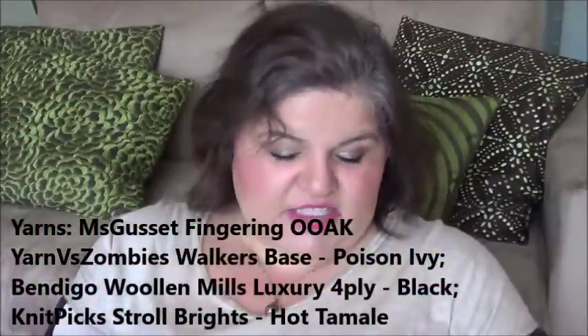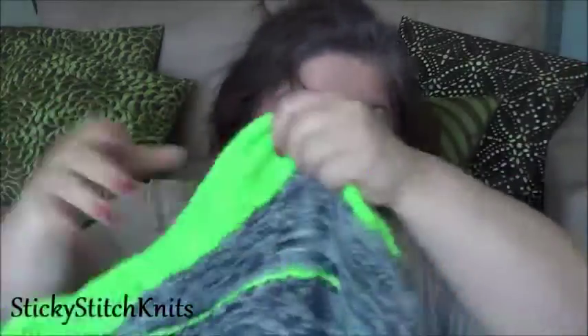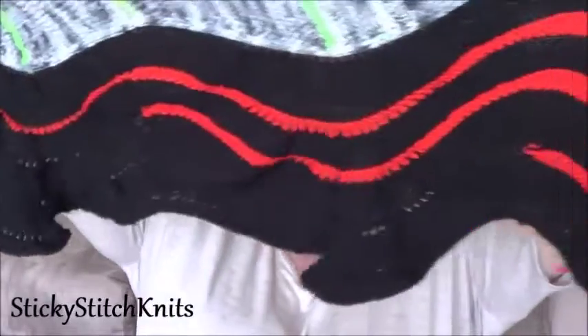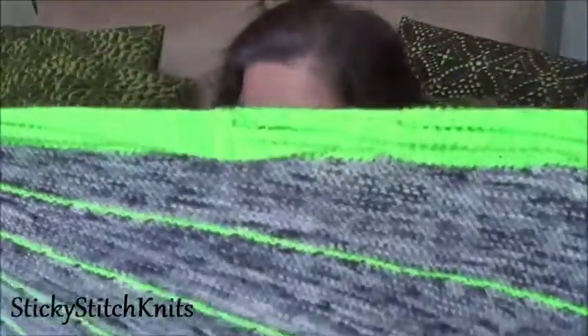The neon is slightly variegated too — it's Yarn Versus Zombies in her Walker base, colorway Year of the Geek, called Poison Ivy based on the character. The black is from Bendigo Woollen Mills in their four-ply luxury base. And the orange section — a lot of people did it in one colour but I added some orange: Hot Tamale by Knitpicks Stroll Brights. The orange stripes don't go all the way through, which I really like.